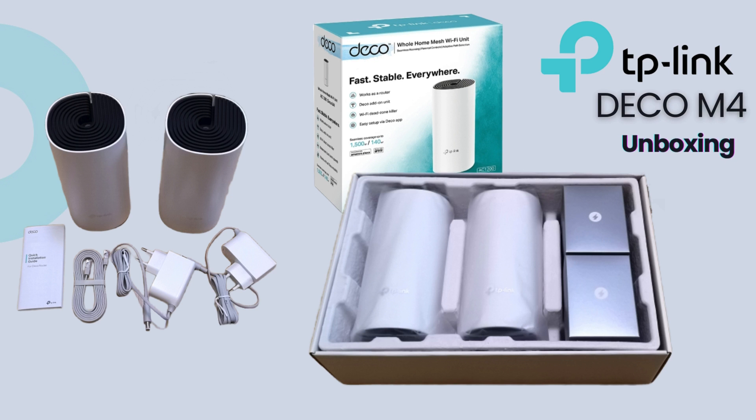When you unbox your TP-Link Deco M4, you'll find one to three Deco M4 units, depending on the pack you purchased, the Ethernet cable, power adapters for each unit, and of course the quick installation guide.